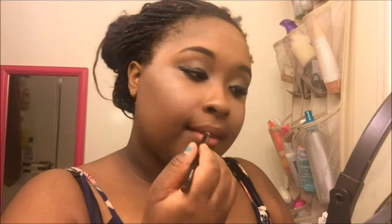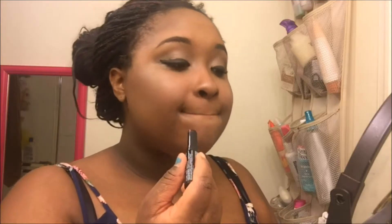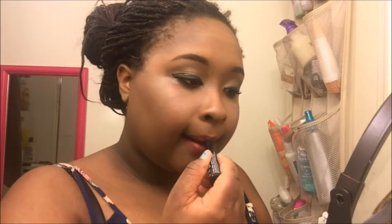Then I'm going in with my Avon Ultra Luxury lip liner in the color Chocolate — I love this lip liner so much I'm probably going to cry when it runs out. Then this is the NYX full-coverage long-lasting lipstick — I forget the name of it but I love this one.